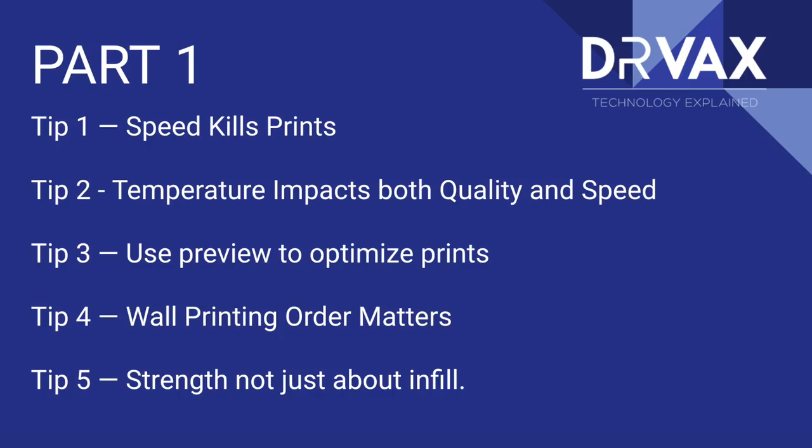Hi, this is Irv Shapiro with the Dr. Vax channel, and today we're going to take a look at part two of our two-part slicer series. In part one, we looked at speed, temperature, the preview capabilities of a slicer, why the order that you print perimeters in impacts speed, and we looked at the strength of your prints.